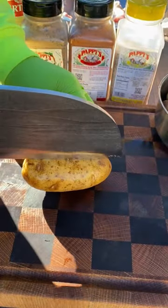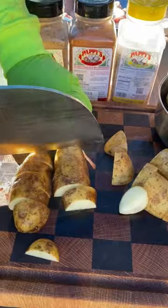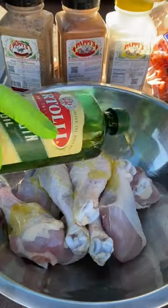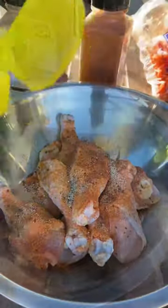Let's make some smoked chicken legs on a skillet. Cutting up potatoes with my nickels knife. Onion, lemon, a little olive oil, whatever seasoning you like. Coat them real well.